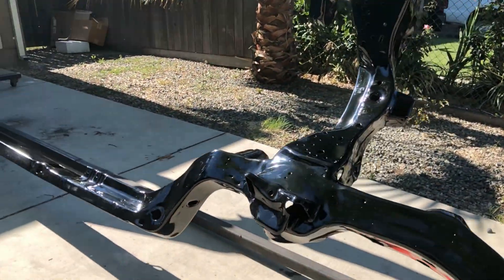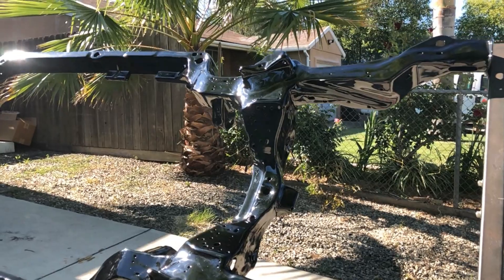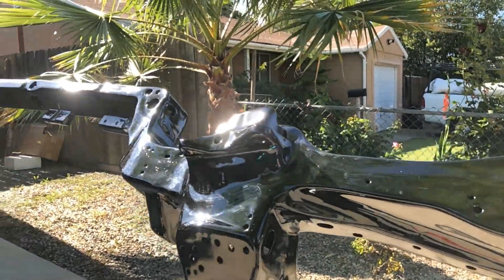There it is y'all — powder coated, high gloss, no factory welds. It's dirty right now, you can see fingerprints all over it, but it's still shining.